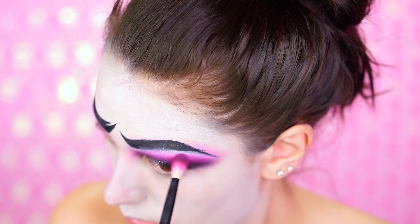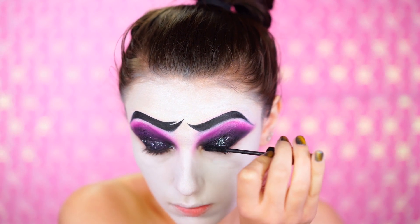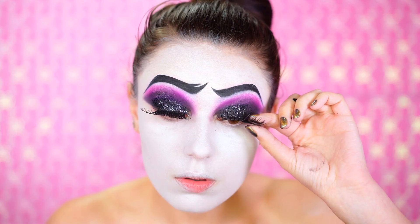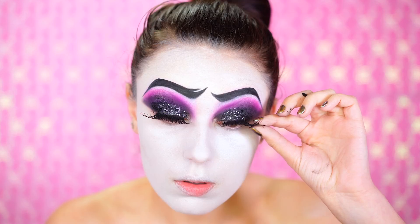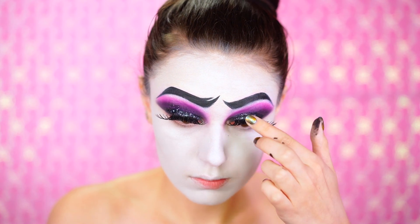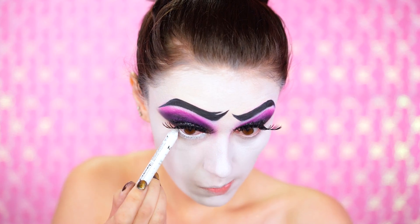I wanted to apply some mascara and huge lashes. These are not the exact lashes I used for my Face Awards final look — these are actually from Spirit Halloween, and I put black mascara all over them. They're actually silver but you can't tell once you apply the mascara, and they're perfect, just like the ones I wore.